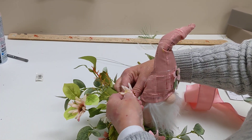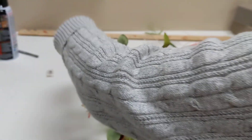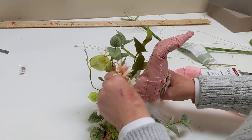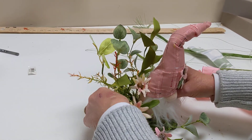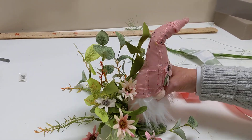A little flower pulled off the stem there — put that back. Then you can go back in. The lovely thing about these stems is they are wired, so you can bend and shape them to go any way that you want.